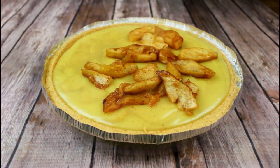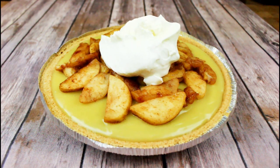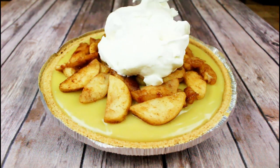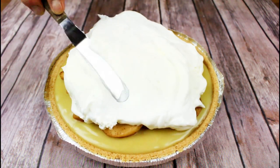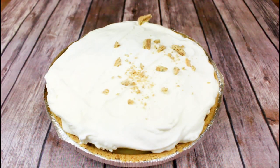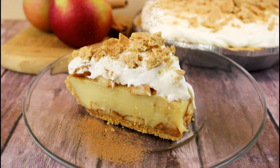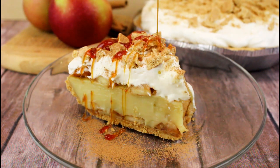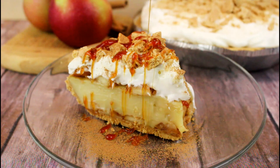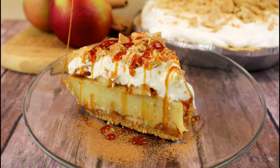Once chilled, pile on that coconut whipped cream. I'm using CocoWhip by So Delicious, but I do have a few recipes for homemade vegan whipped cream that you can make yourself — all the recipes are listed on my blog along with this video tutorial. I am a total caramel junkie, so for me this pie was not complete without a nice thick drizzle of caramel sauce. Just check out how amazing that looks!